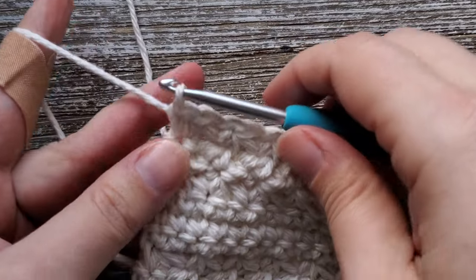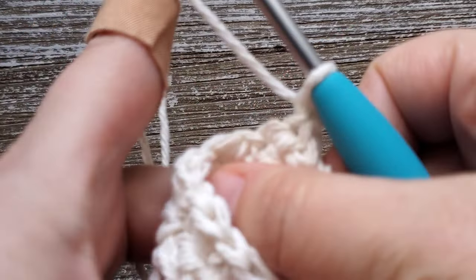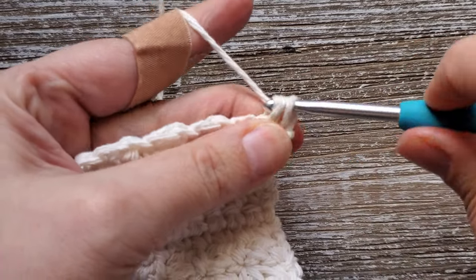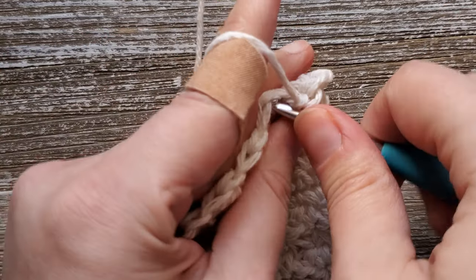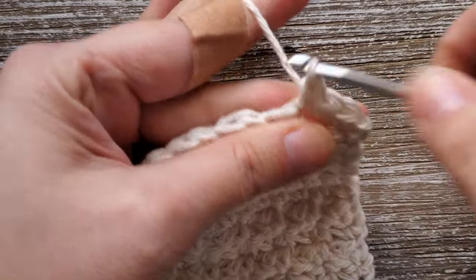After getting through row 26, you'll be doing the last row — row 27. Turn your work, chain one, and starting in that first stitch, do a single crochet all the way across the row in each stitch. When you're done with this row, you can fasten off and weave in your ends, and enjoy your new dishcloth.